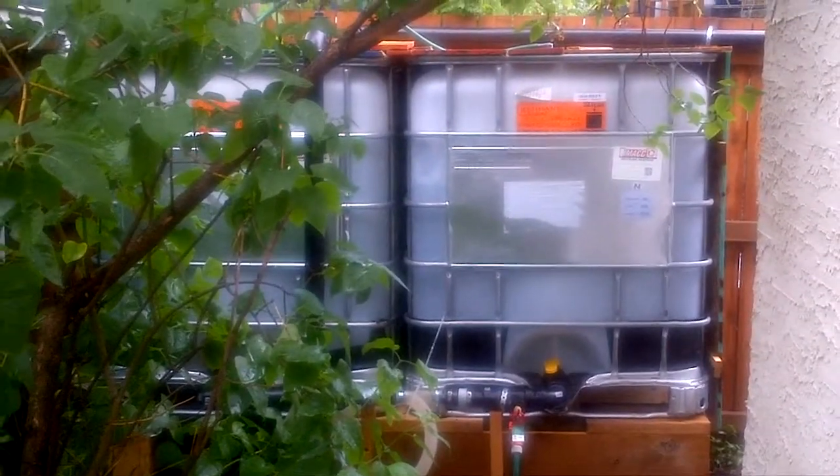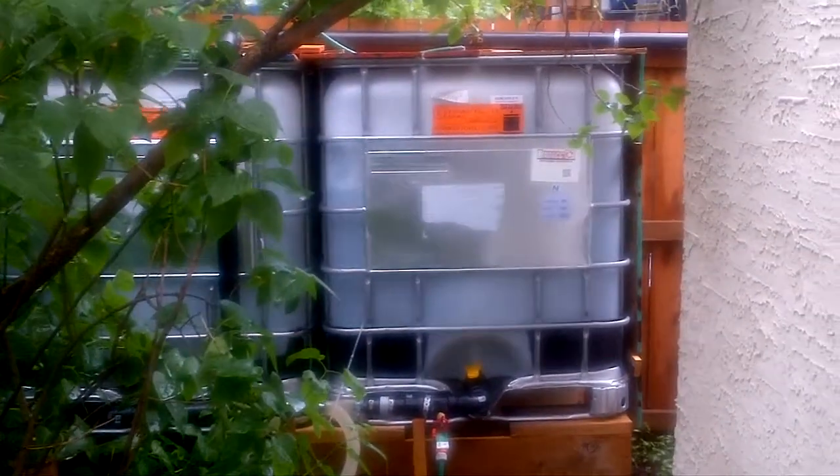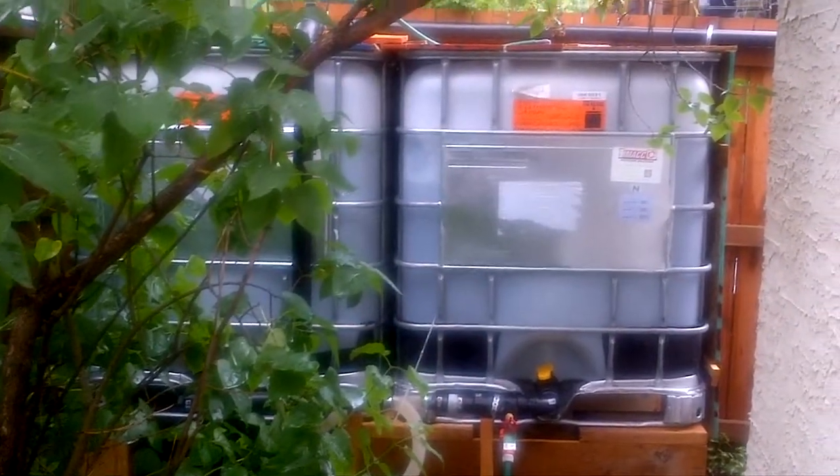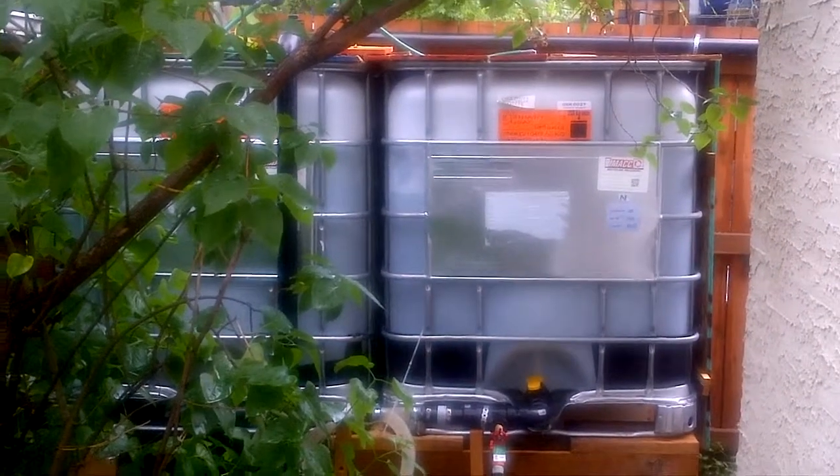Good afternoon. I thought I'd make this short video just to show you what I've tried to do with IBC totes to make a rain collection system.